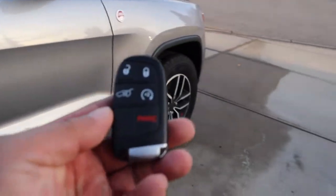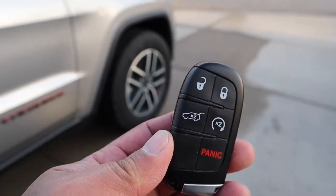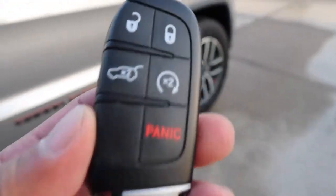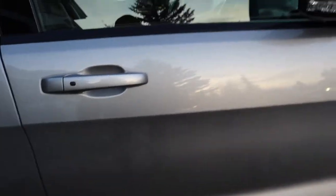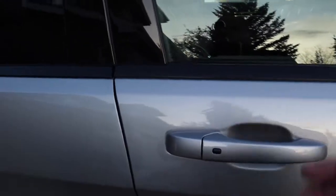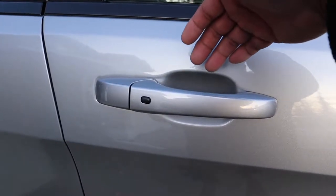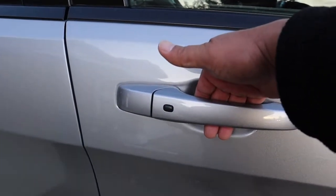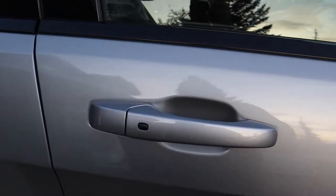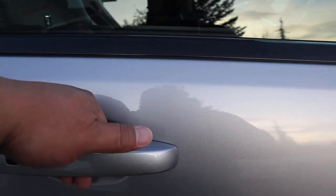Here's the key fob — lock, unlock, tailgate open, and remote start, plus a panic button. When you lock it, it's set to fold the side mirrors automatically. To open the tailgate, you just place your hand at the back — as long as the key fob is on you, it will automatically unlock and open. And there's also a button to lock it.